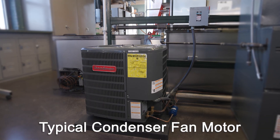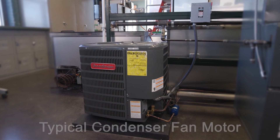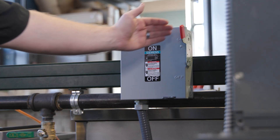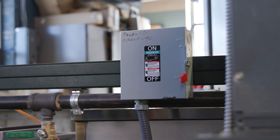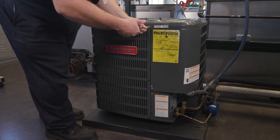Welcome to the installation video for a typical US motor condenser fan. After troubleshooting the system and diagnosing that the motor needs to be replaced, begin by turning off power to the system at the electrical panel. It's not a bad idea to pull the disconnect at the outside unit for safety.